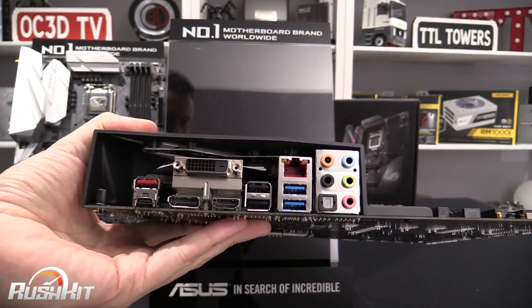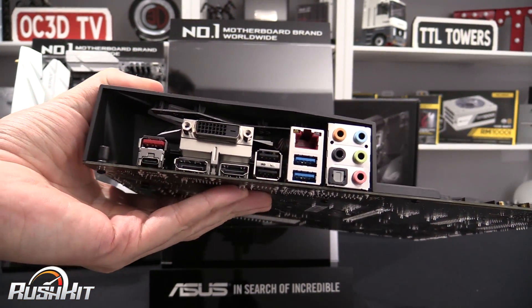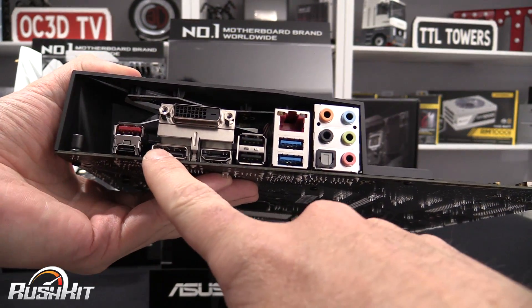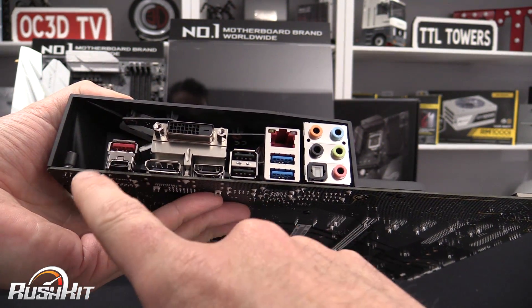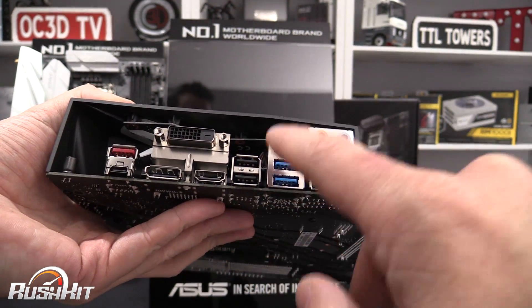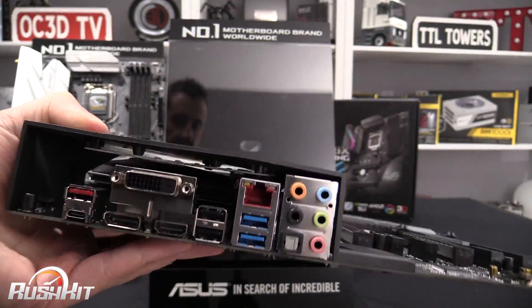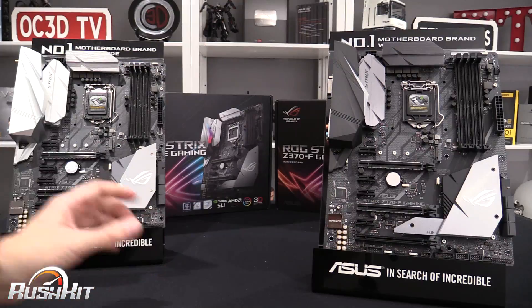You've got the SupremeFX audio down the side with Japanese capacitors. Around the back, because of the extra internal USBs, you've lost a few external ports and they've padded it out with a DVI — I personally think they could have just left it with HDMI and DisplayPort. You do get USB 3.1 Type-C and Type-A, two normal USBs, two USB 3s, Intel Gigabit Ethernet, and audio connectors.